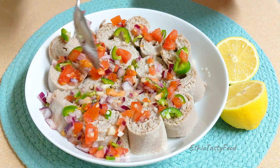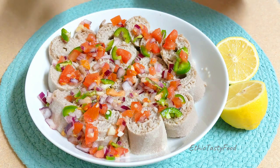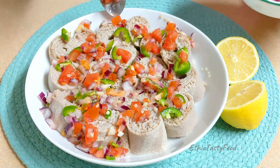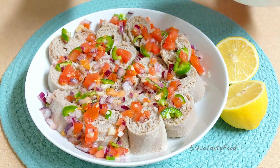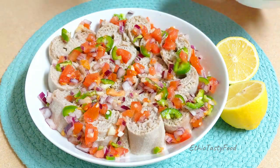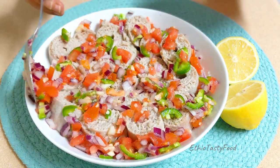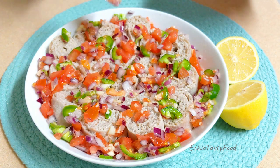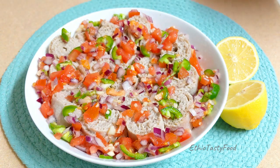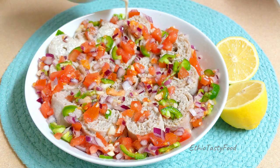I'll show you how to make it, then we're going to leave it for a while. The plate is made in 45 minutes, in the pan. Then we're going to need to add to the pan again.